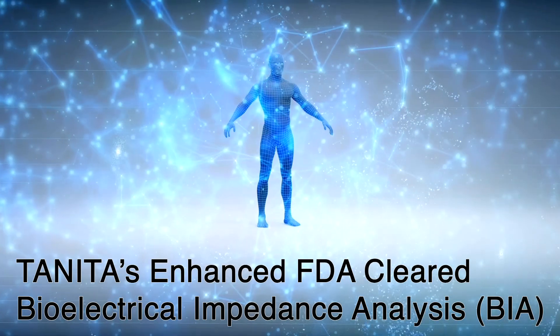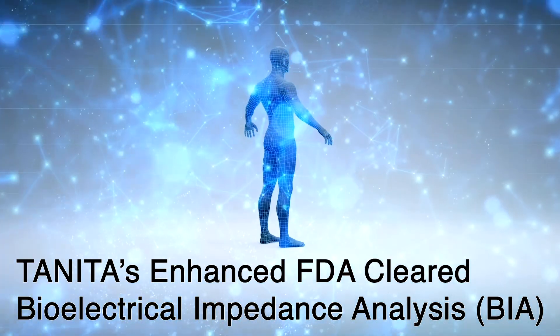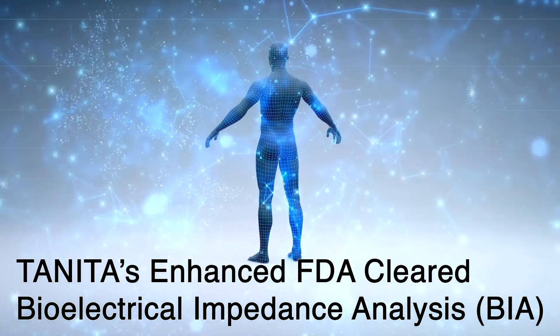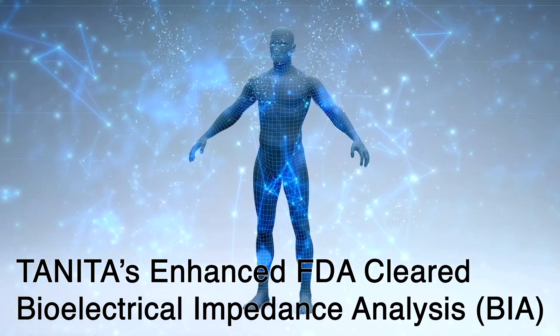Tanita's Enhanced FDA-Cleared Bioelectrical Impedance Analysis, or BIA, provides a deeper analysis of body composition measurements when paired with your user profile.